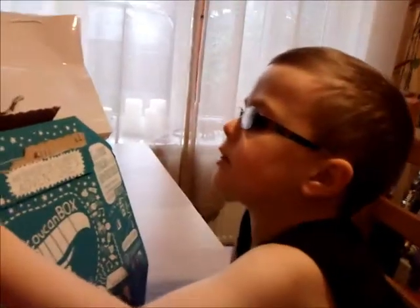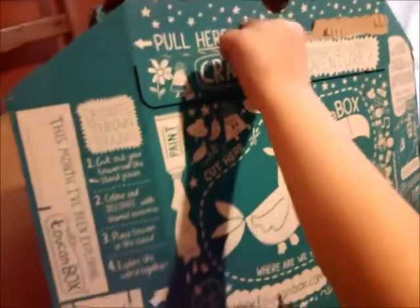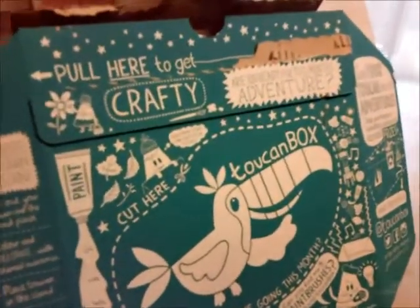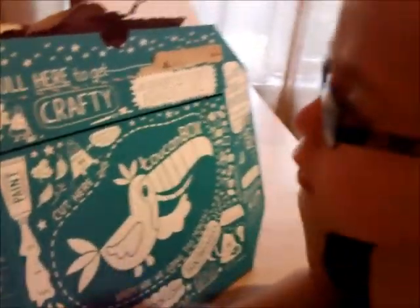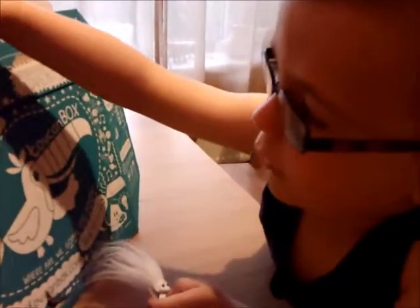This is Freddy. He's 4 years old and he is enjoying his Toucan box. The box is covered in some fun activities for children to do — they can colour and cut and count and decorate and paint — but the real excitement is what's inside.